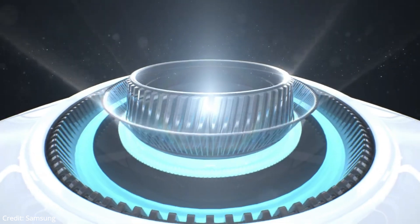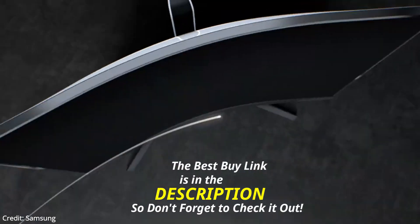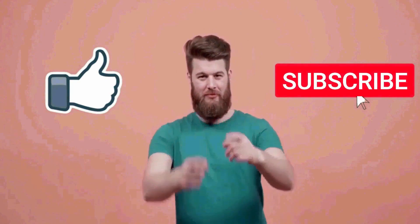So, if you are looking for a gaming monitor with all these amazing features, then the new Samsung Odyssey Neo G8 is a great option. That's all for this video. I really hope this video was helpful for you. If you liked this video, then make sure to subscribe to this channel.